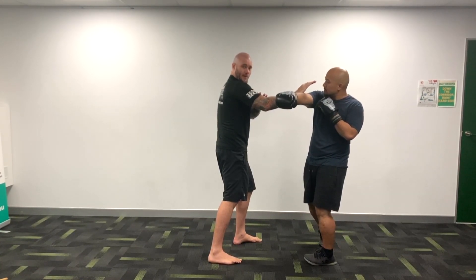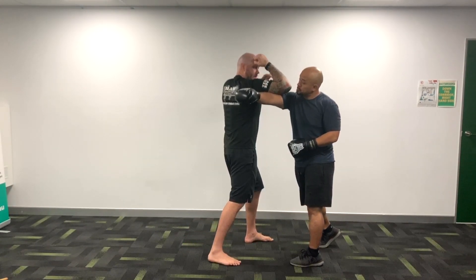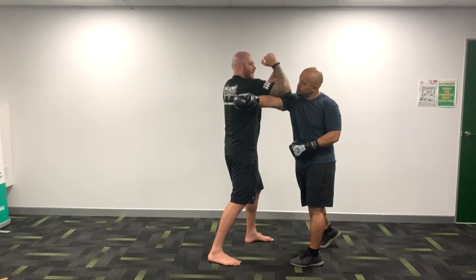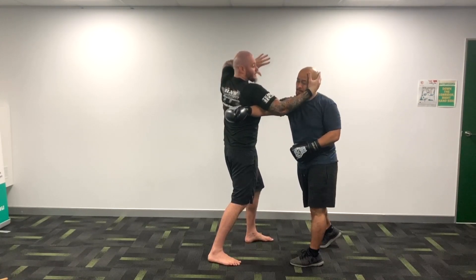So I can do this type of entry, but I can also turn into one, one, two — nice and deep. The elbow clears like this. Hammer fist, or elbow, grab him. Elbow again.